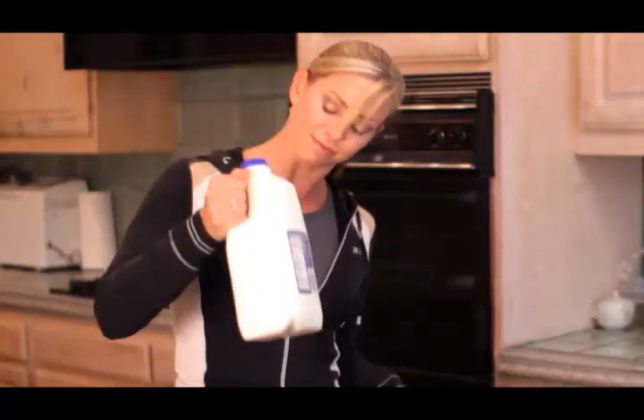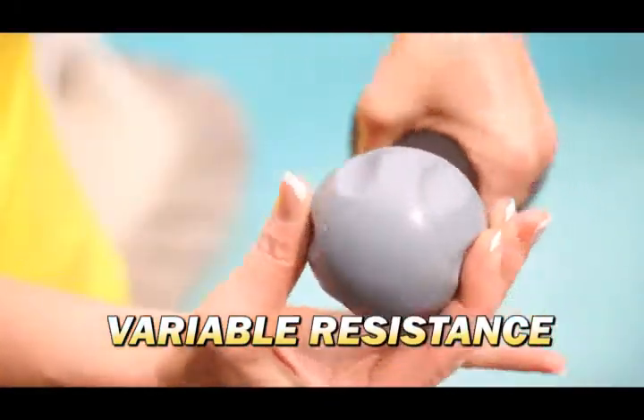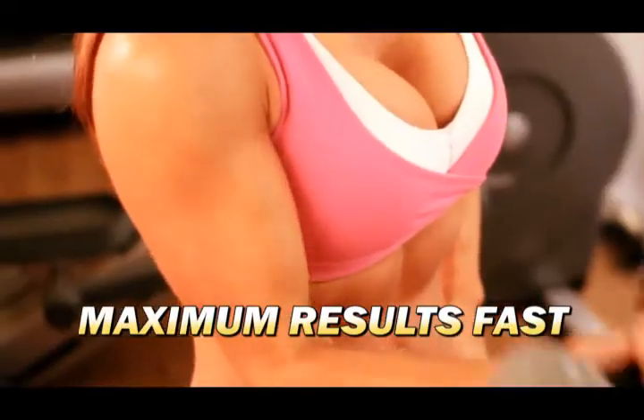Why use products you simply shake? Great arms require a full range of motion and variable resistance. Twist & Tone's free range of motion contracts the full length of each muscle at different angles so you achieve maximum results fast.